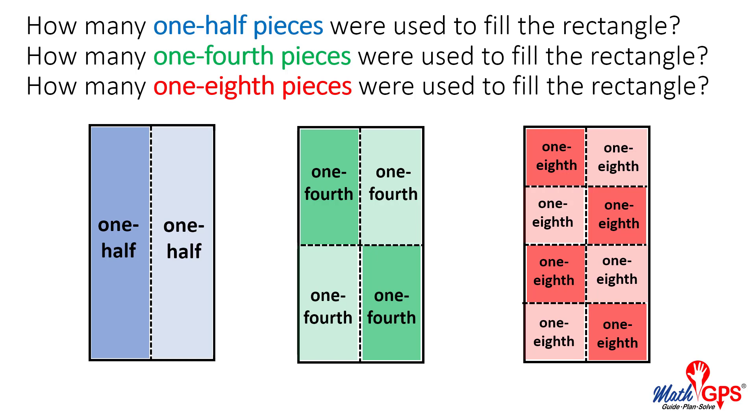How many one-fourth pieces were used to fill the rectangle? How many one-eighth pieces were used to fill the rectangle?